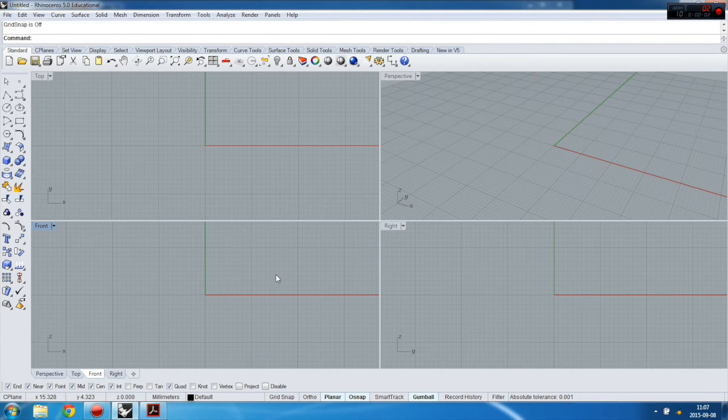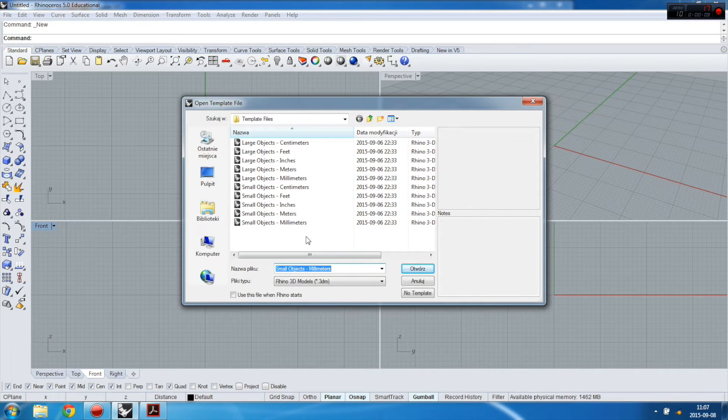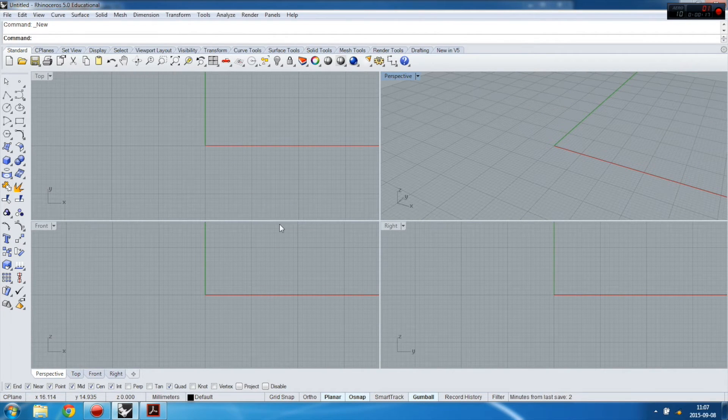Let's start. First we need to open a new file, and remember: when you're working with small objects, start with millimeters as the unit, because you already measured in millimeters — so this is helpful.